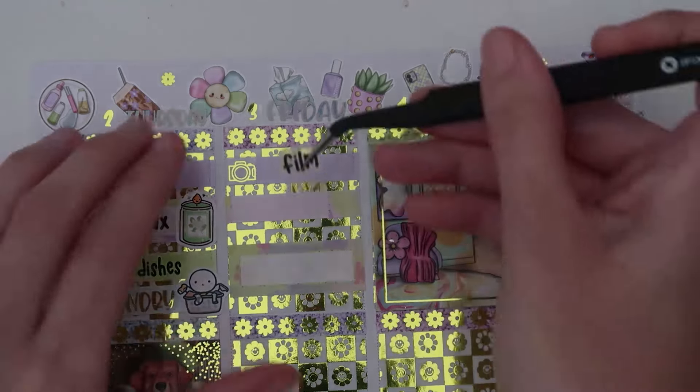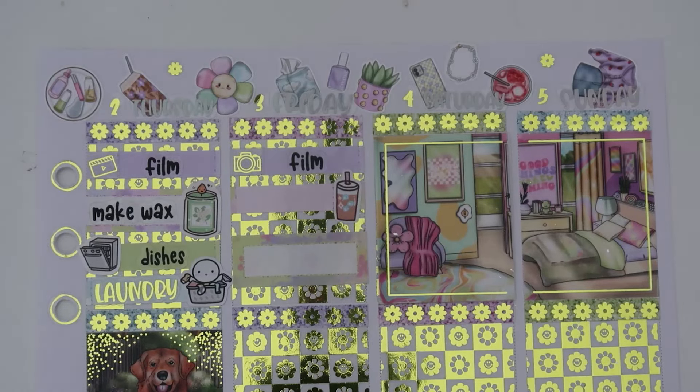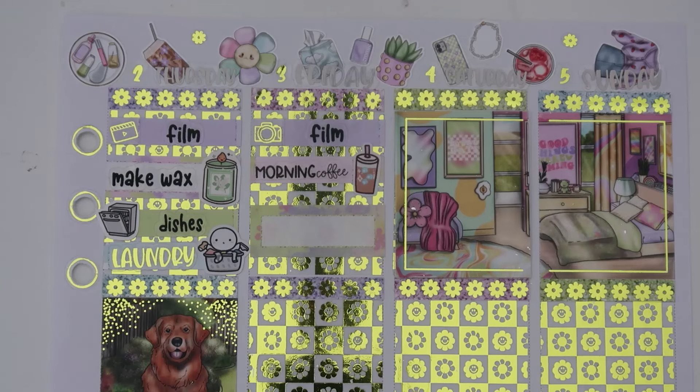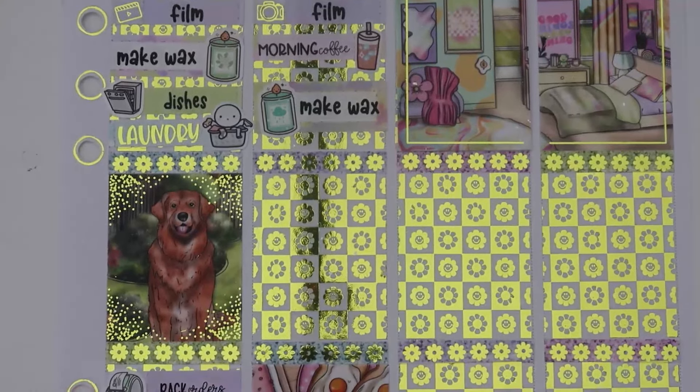Custom film script from Hannah. For coffee, I have that same Paper and Milk iced coffee drink, and I grab my 'morning coffee' script — I think this is on my SPC sampler. For making wax, I'm using the Paper and Milk candles again — this one is like a cute teal one — and a custom make wax script from Hannah. This is the day I started listing some clothes on Poshmark — I'll link my Poshmark down below. I used to sell on Poshmark forever ago, and I've been collecting clothes going through my closet, so I started listing them.